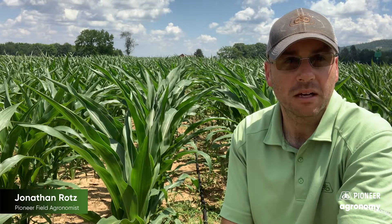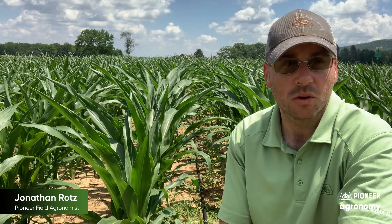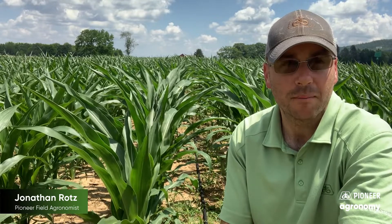As this plant gets bigger and bigger, this growing point will continue to extend higher up. So maybe at V10 or V12, if we end up getting some event like a hail storm that snaps some of those tops, and we go in and look and find that the growing point has been removed from that plant, that plant will die.